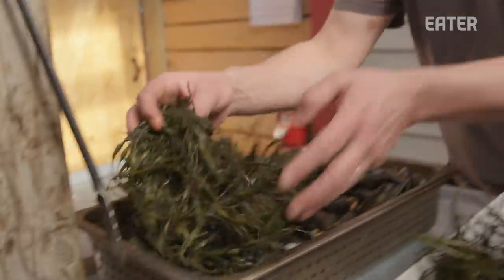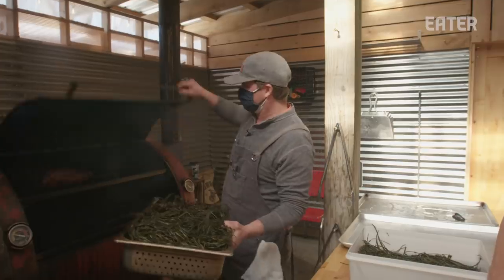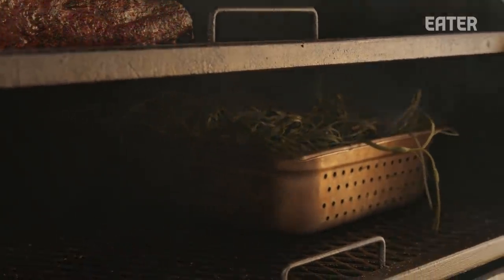In the smoker, it just seems to help the product retain some moisture more than anything. Maine has world-class ingredients, whether we're talking about lobsters or shellfish, scallops, mussels. Exploring that with the barbecue was something we felt we had to do.